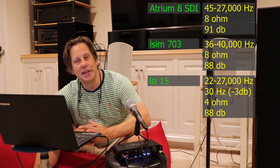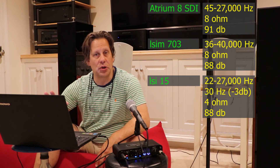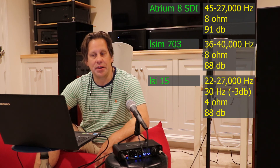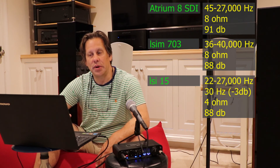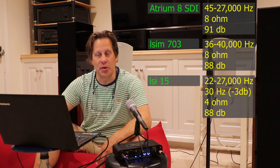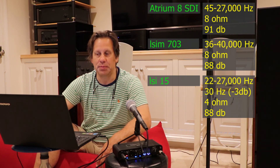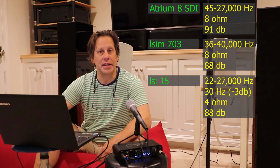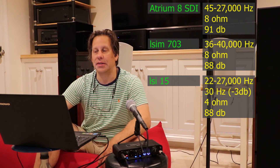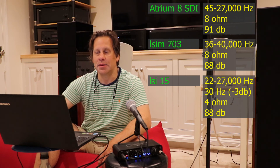Finally, our tower speakers — the LSI 15s — go down the lowest, which is natural given their size and passive radiator. They go down to 22 Hz, though the literature states the minus 3 dB point is really 30 Hz, which I appreciate them clarifying. These are honestly rated at 4 ohm, though they may dip below that during actual use, and they're also 88 dB efficiency.